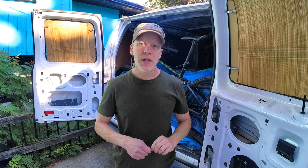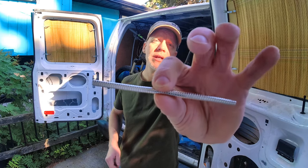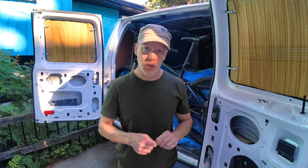For this simple project you're only going to need two things: mosquito netting and magnets. For the magnets you're going to need a stack of neodymium magnets. These are the strongest type of magnet ever invented — they are ten times stronger than your traditional magnet.